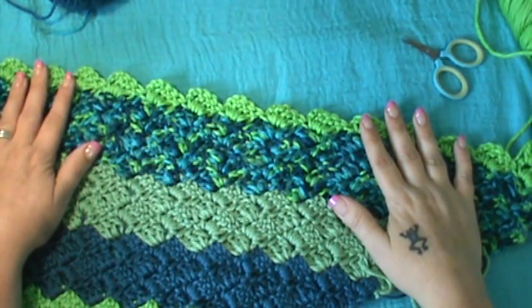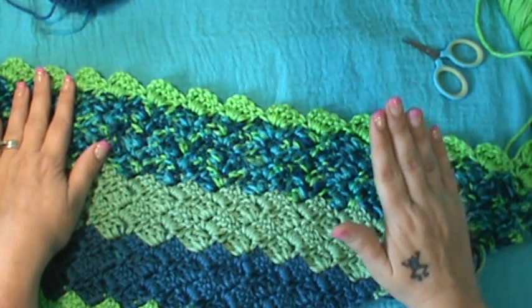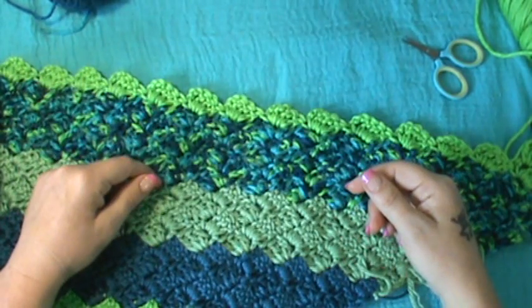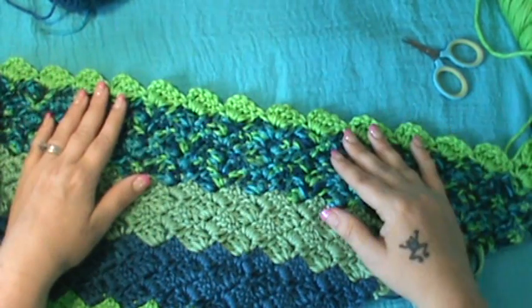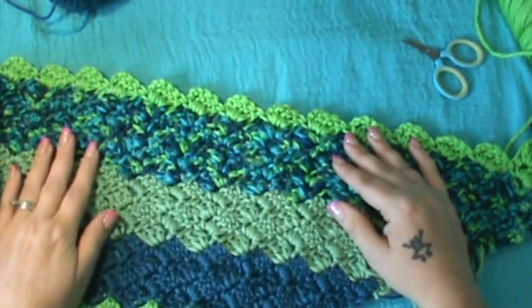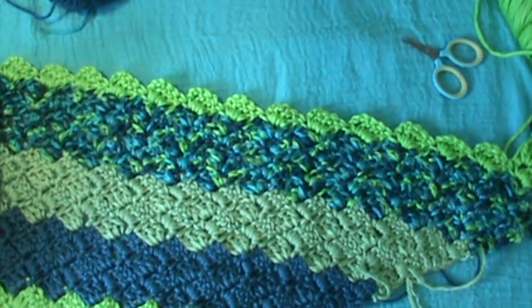Just do those simple little steps and you'll have yourself a beautiful C2C afghan. If you have any further questions, leave them in the comments below or contact me through Stacy's Crochet and I'll be happy to answer. It's good to be back — I've missed my videos a lot. I'll see you on the next video. Till then, happy hooking!